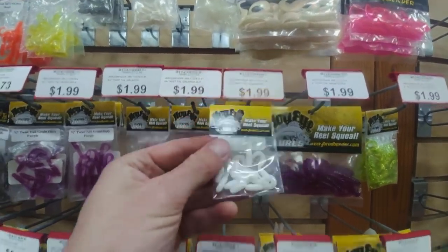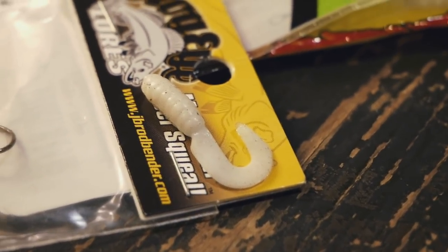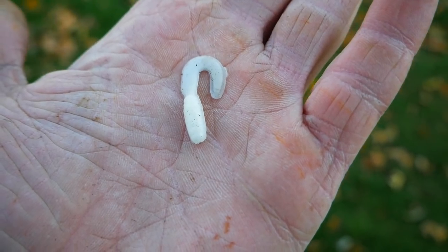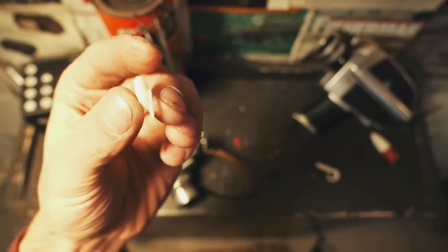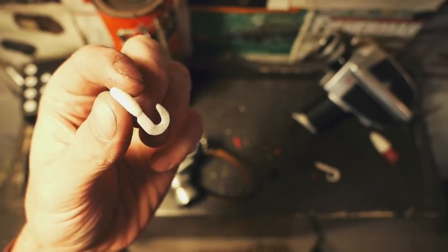The cheapest bait I picked up is made by a company called Hog Eye — a really tiny little grub. I'm guessing that's why it was so cheap, because it takes less plastic to make. It costs $1.99. Upon first inspection, there's not a whole lot to say about this grub. It's just a tiny little grub with a little curly tail. The plastic does feel a little bit stiff; I would like to see some softer plastic, but the tail does move and I have no doubt this bait will catch fish. Let's put it in the water.